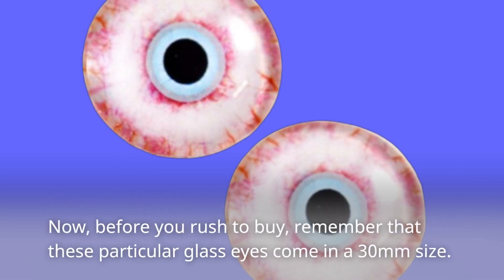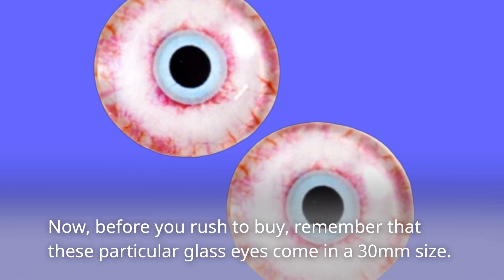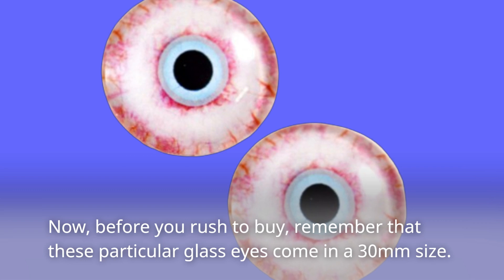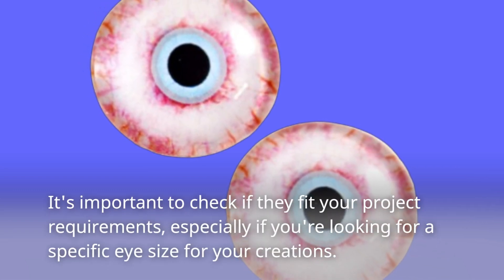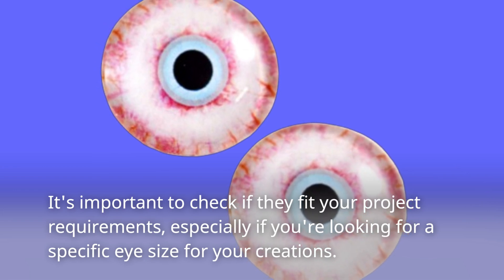Now, before you rush to buy, remember that these particular glass eyes come in a 30mm size. It's important to check if they fit your project requirements, especially if you're looking for a specific eye size for your creations.